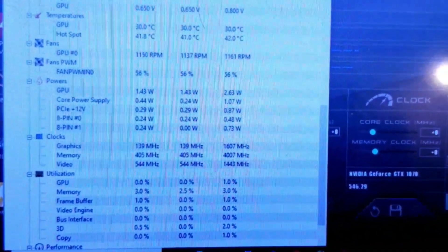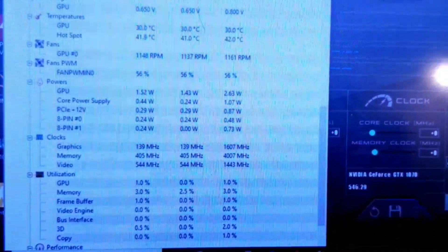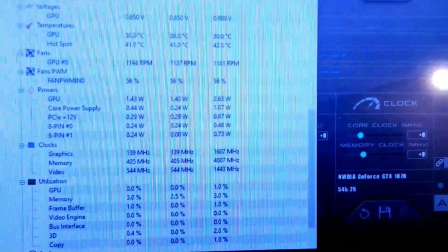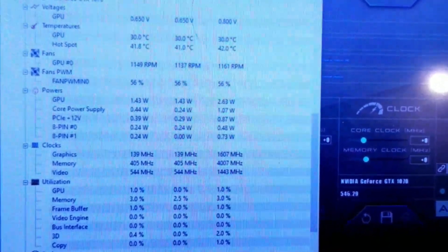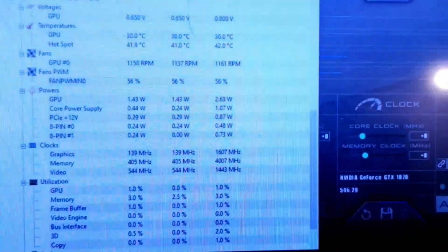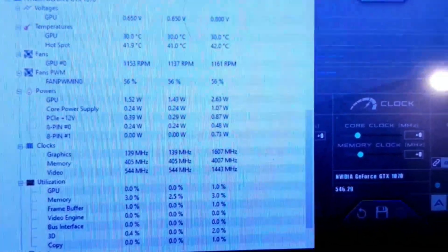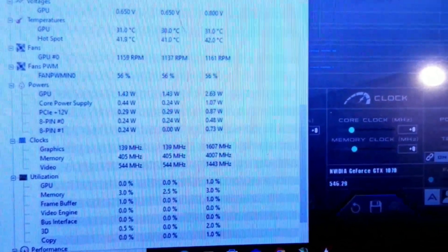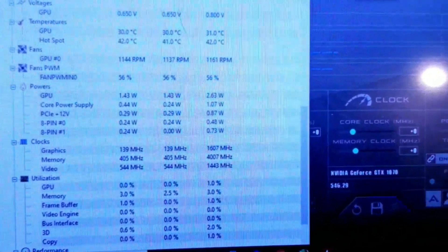I'm going to figure out the math on how much it's drawing at idle, then run a test to see actual draw. I won't be using CS:GO for tests - I'll be using Benchmate and running GPU benchmarks for HWBot so I can submit some records, because I need some records on the 1070. That's it - don't forget to get her done.